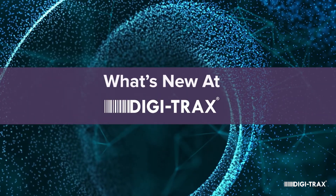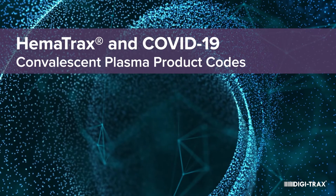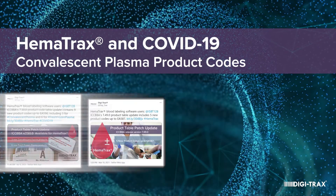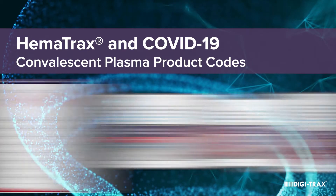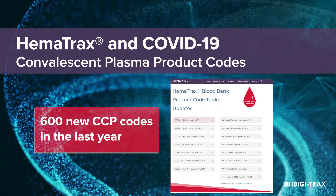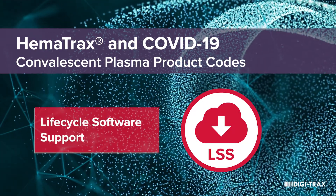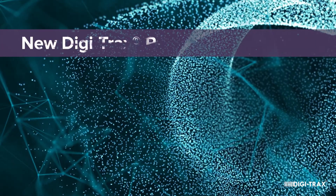Now that you have a little background, here's what's new. Digitrax is continually making product code updates available so you have the latest ICBA releases. 600 CCP product codes have been added in the past year alone. If you are a Hematrax user, be sure that you are current on your annual software maintenance with us to get these updates.